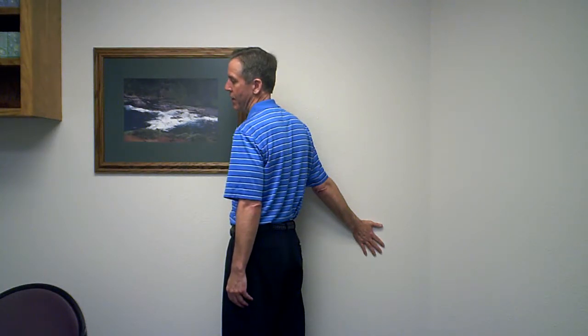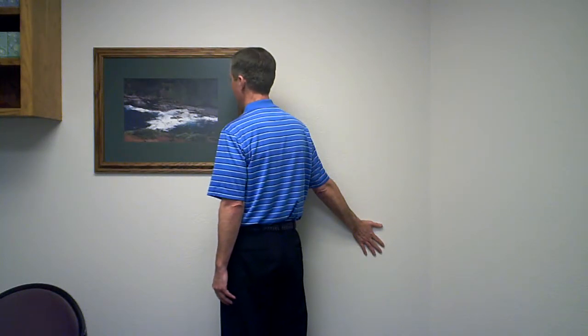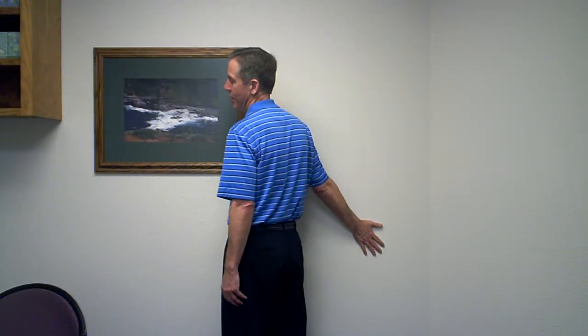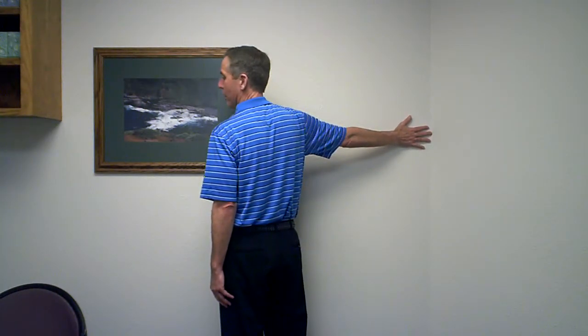Hold that for a count of five, and then come back to neutral. Then go back again, bring the ear toward the shoulder, turn your body away from the wall, hold it for a count of five, and then come back to neutral. You'll do the same thing with your arm out horizontal to the ground.